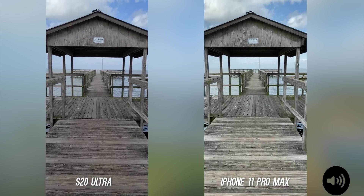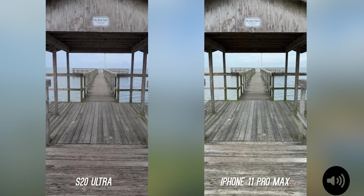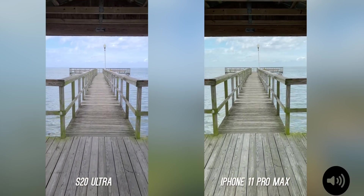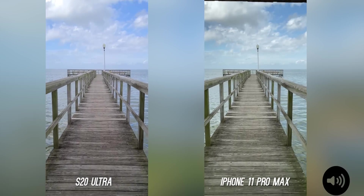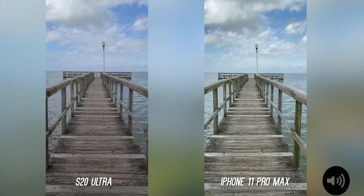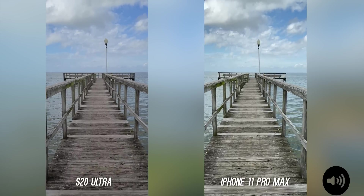Here is a regular 4K walking test and it's a little bit bumpy, so you'll be able to see what the stabilization is like under 4K, 30 frames per second on both. Let me know which one you think looks better, but now I'm going to switch it to Super Steady.